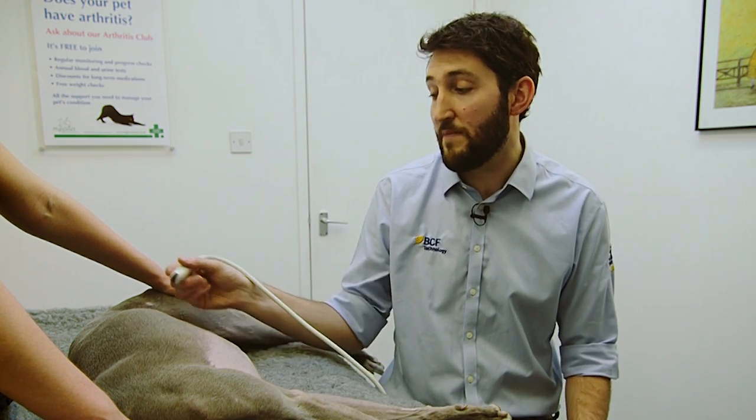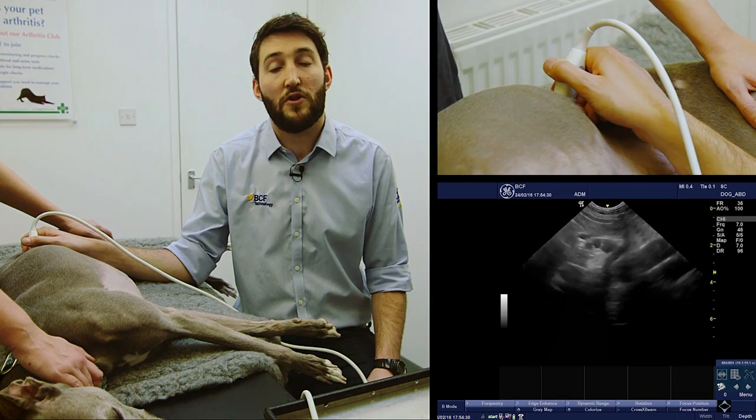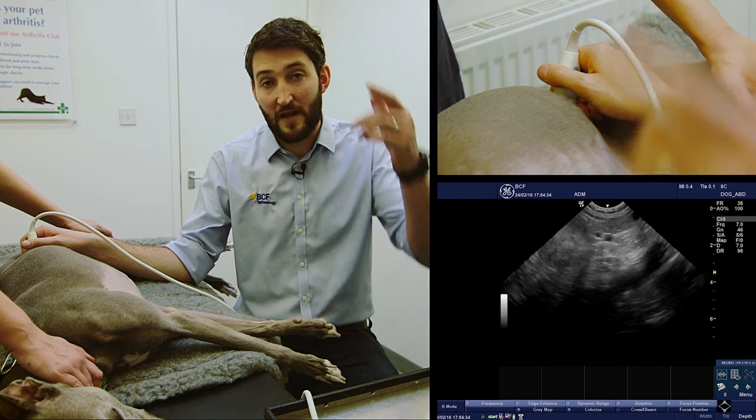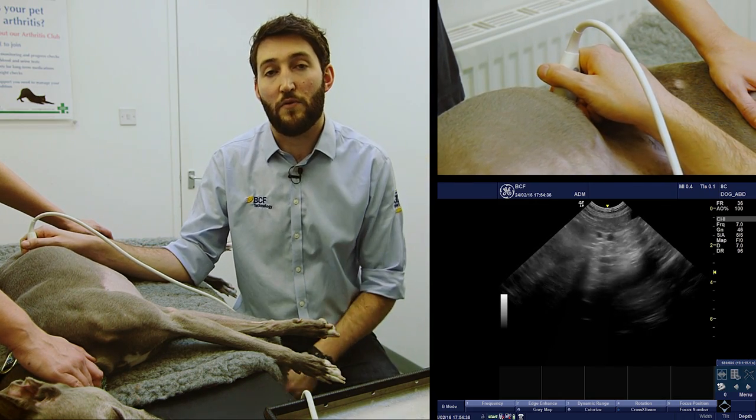They also serve as superb landmarks for some of the other organs that we'll look at a little bit later on. To start scanning these, we're going to begin by placing our probe just caudal to the costal arch in a longitudinal plane, and we're going to stand the probe as nearly upright as we can so that we're scanning from above directly down towards the tabletop.